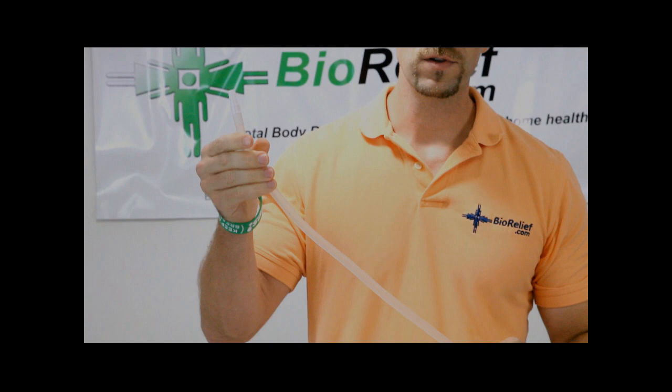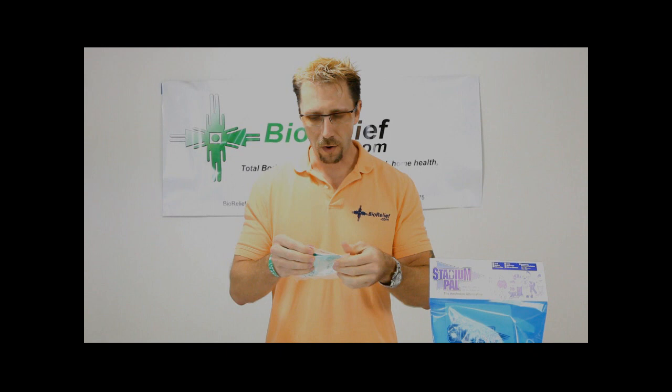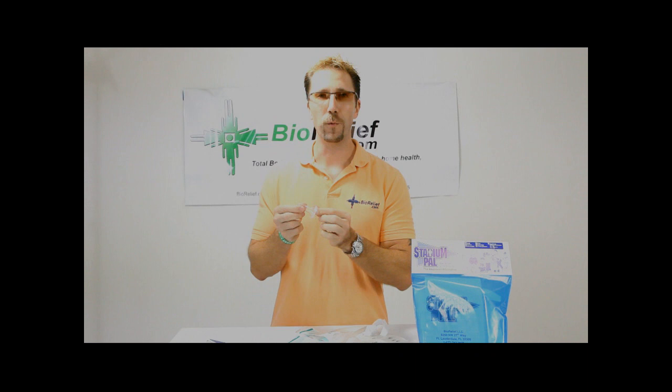This travels to a male external catheter. A male external catheter is simply what they call a condom. This particular one is latex-free and it's made of 100% silicone.